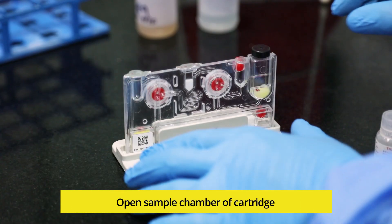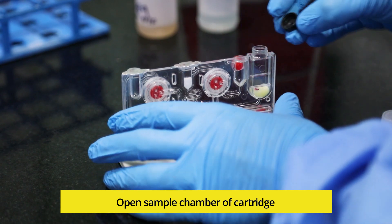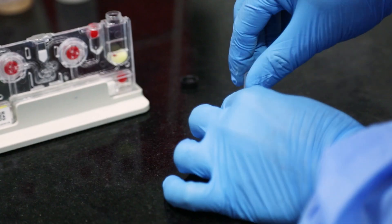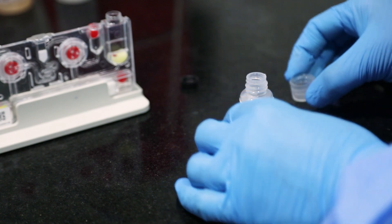Remove the cap of the sample chamber of the cartridge. Now, all the content — approximately 3ml from the Lysis buffer bottle — should be transferred to the sample chamber of the cartridge.